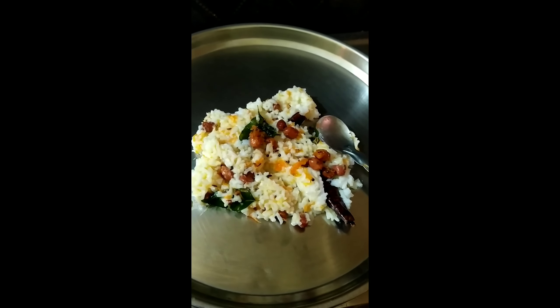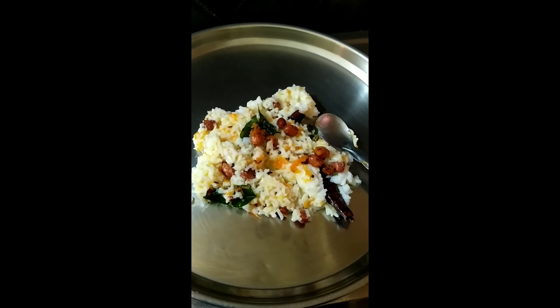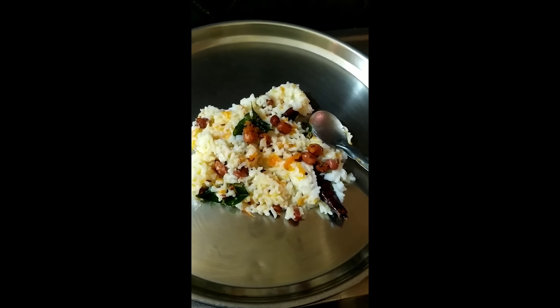It's excellent and good. If you liked this video, please like, share and comment. Bye bye.